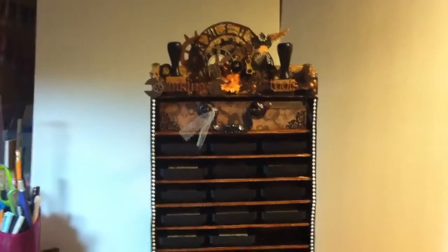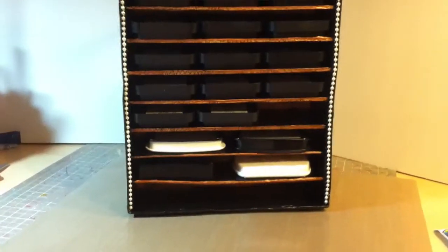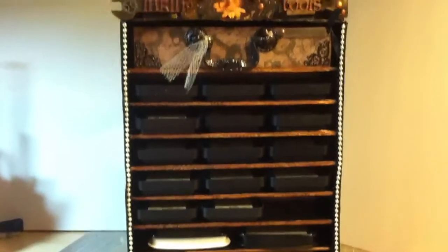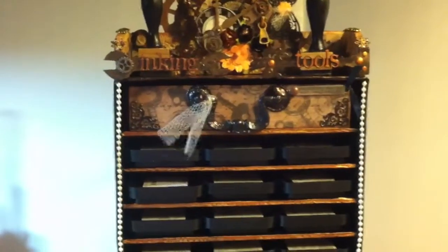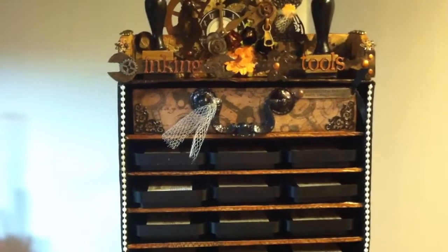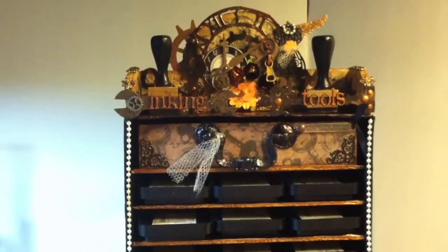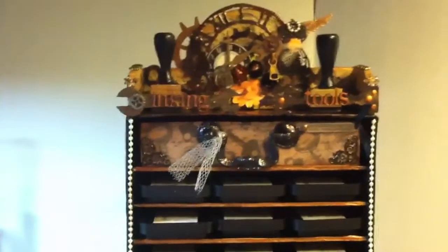I'll show you a little bit of this. I have some inking pads on the bottom, and as you can see, each shelf holds three pads. Then I have a drawer with sponges, foam, and felt applicators for the tools.